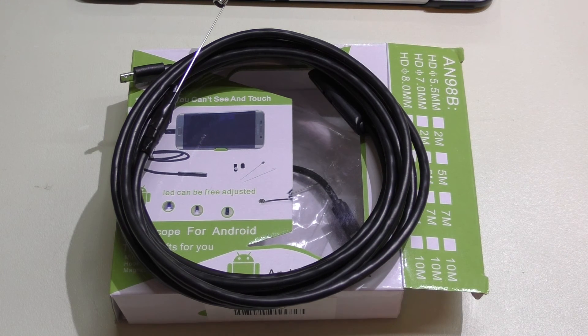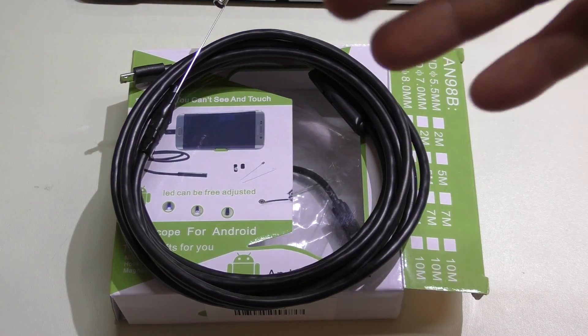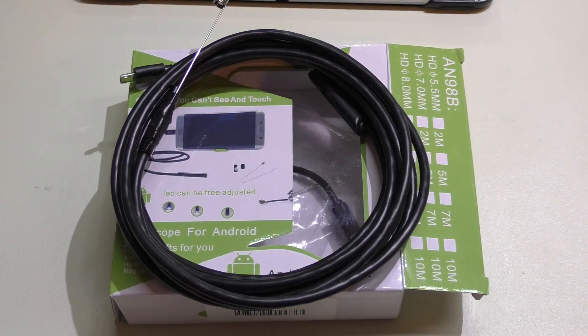It was just a quick search on Google under the terms 'USB webcam software' or 'universal software' or something along those lines that got me the software for the computer. Unfortunately, I don't have video capture software for the computer yet — that's something I'm still working on. But right now I'm just going to show you the Android setup.